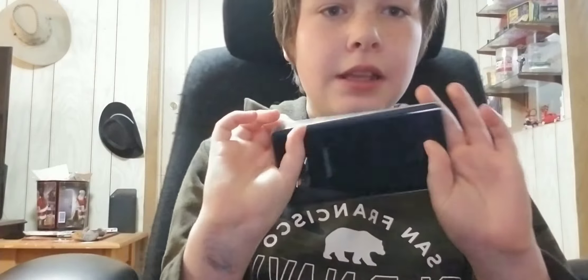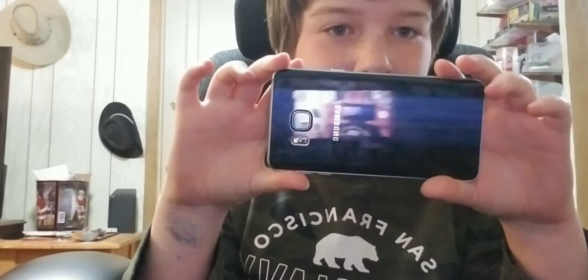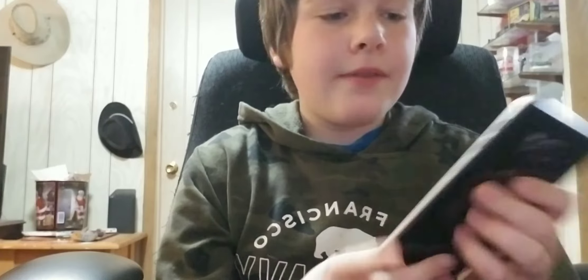Welcome back to another video. I found it — I found my phone! I'm so happy I finally found it. I'm so happy I found it. I thought I was gonna have to buy a new one or something for this video, because ever since I lost it you guys have been unsubscribing to me. I'm so happy I found it anyways.